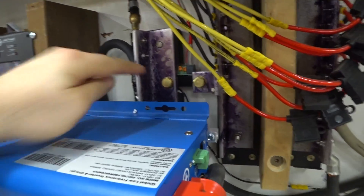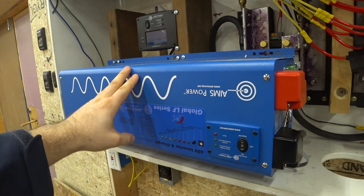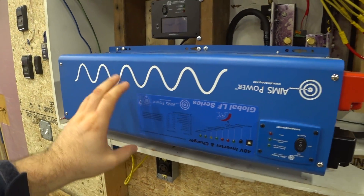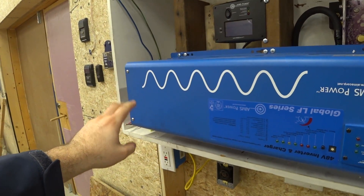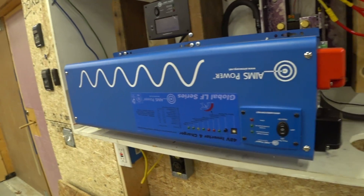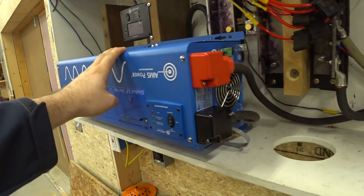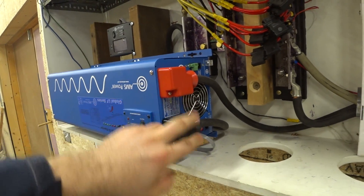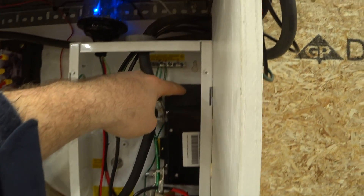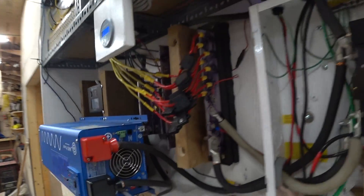This inverter is made by Ames and it's a 6,000 watt low frequency inverter, meaning there's a big transformer inside. It supplies 120 volts alternating current on two legs, which can also be combined to 240 volt alternating current — the normal electricity used here in Massachusetts. The big positive and negative are supplied using 4-aught cable, which goes through this big 250 amp breaker.